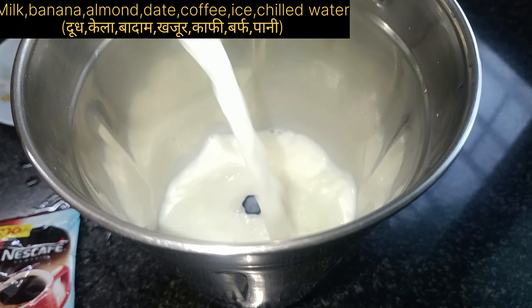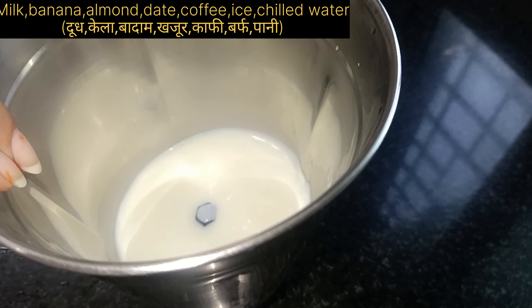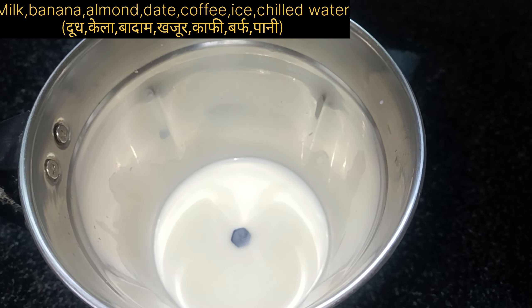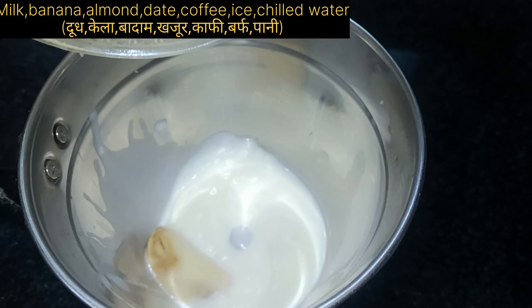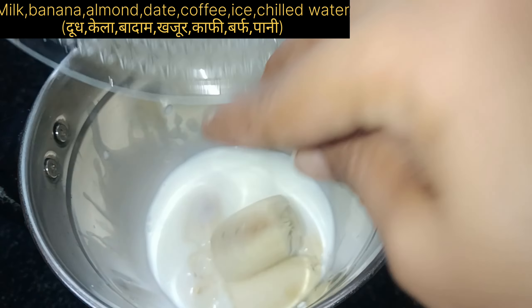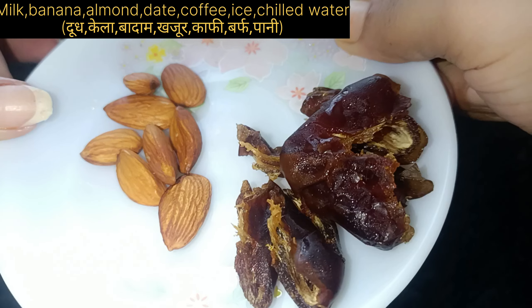After adding the milk, we have to add a banana. If you have a ripe banana, you can eat it as is, but I added it here because we needed it for this recipe.